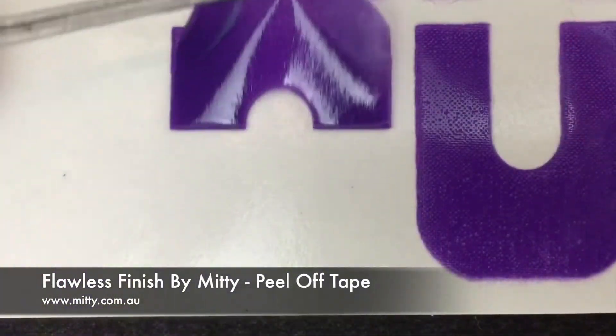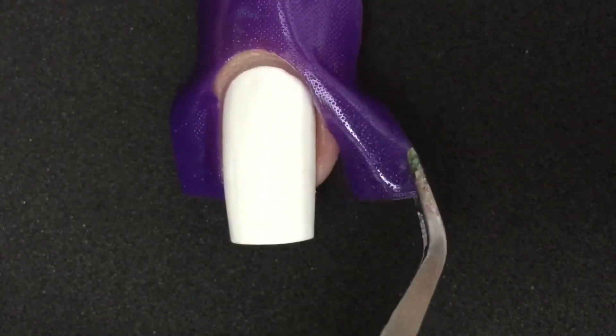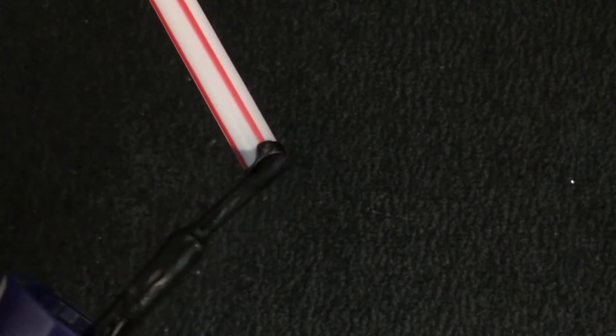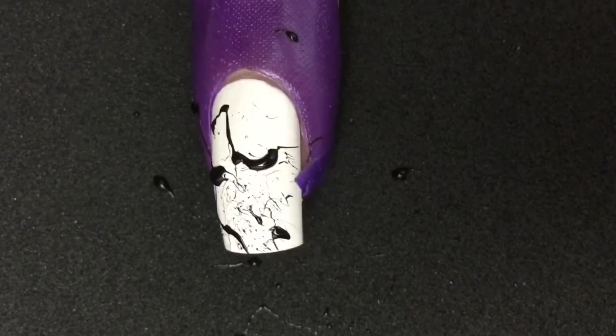Start with the base color and let it dry. Next, use a peel off tape or anything you have to protect the skin around the nail. Add the black nail polish to the end of a straw and blow from the other side over the nail to create that splatter effect.